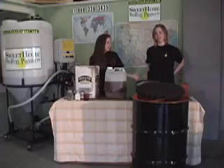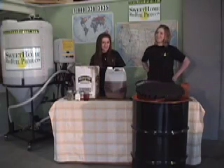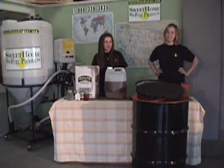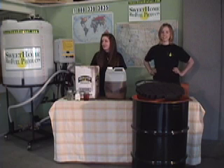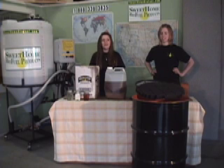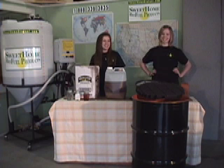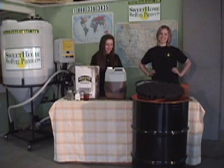Hi, I'm Danielle and this is Morgan and today we're going to be making biofuel in the Sweet Home Biofuel Products Biofuel Processor. This processor can make up to 100 gallons of biofuel in 12 hours. However, today we're only going to be making 25. Now Morgan's going to tell you about the history of Sweet Home Biofuel Products.